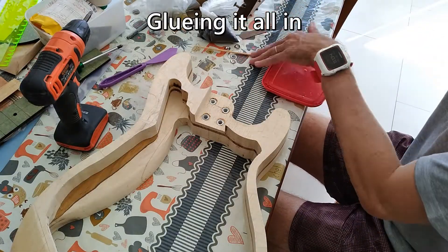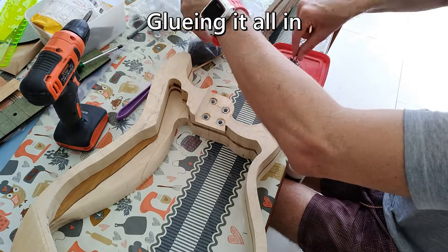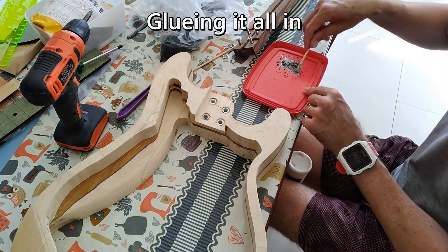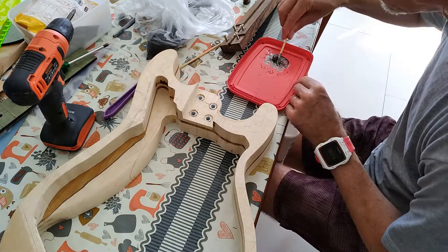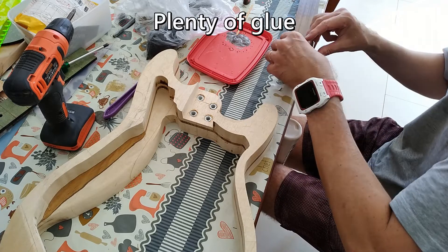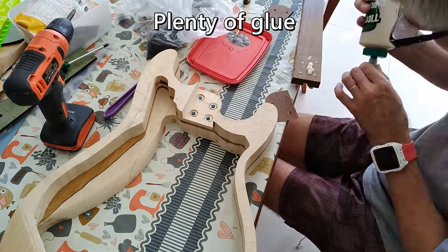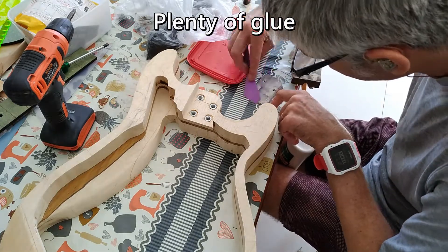And now to glue the neck. The pocket isn't quite as precise as I'd like but I'm not worried. I'm shimming the neck up with some thin imbuya strips and making sure the gaps on the sides are filled with a glue, sawdust, and black dye mixture. In the end, every gap is filled and packed tight. Because it's screwed in, there's no need for clamping. The end result is bomb proof.